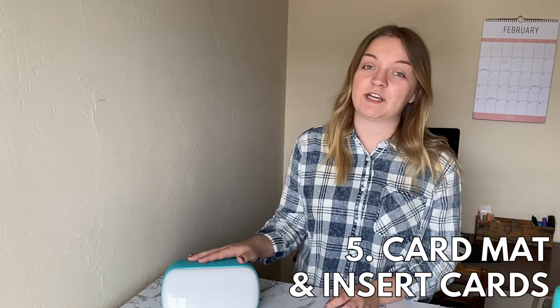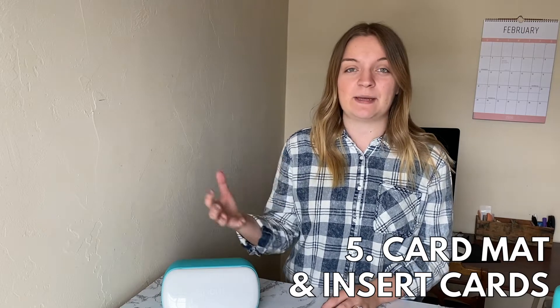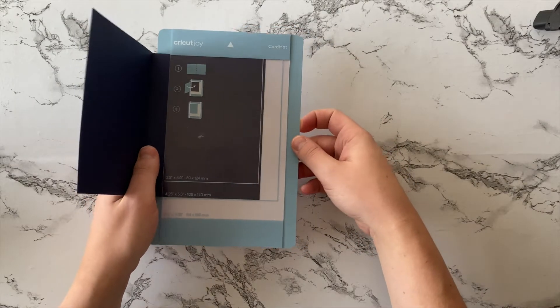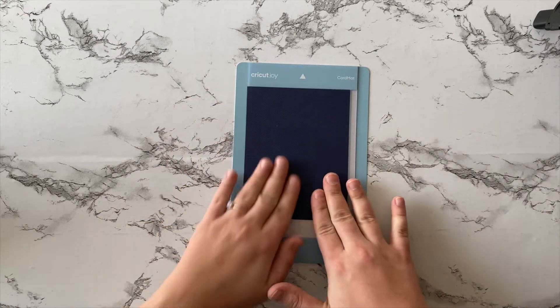Another awesome feature specific only to the Joy is the ability to make cards quickly and efficiently. Included in this ecosystem is a new mat called the Card Mat, along with insert card kits that let you quickly make cards. The insert card kits come with pre-made envelopes, cards, and insert cards. You tuck the pre-made card into the mat and the Cricut Joy cuts only the top portion of the card, leaving the bottom alone. You can make handmade cards in just a matter of minutes — now you can give out handmade cards that take only a couple of minutes to make.